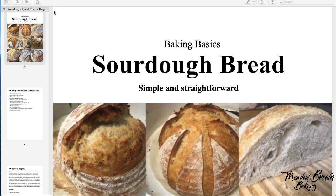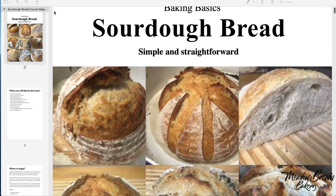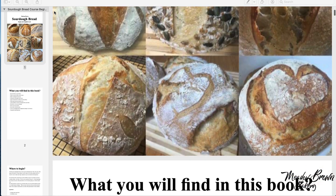The course also comes with an e-book with great step-by-step photo illustrations, recipes and some tips.